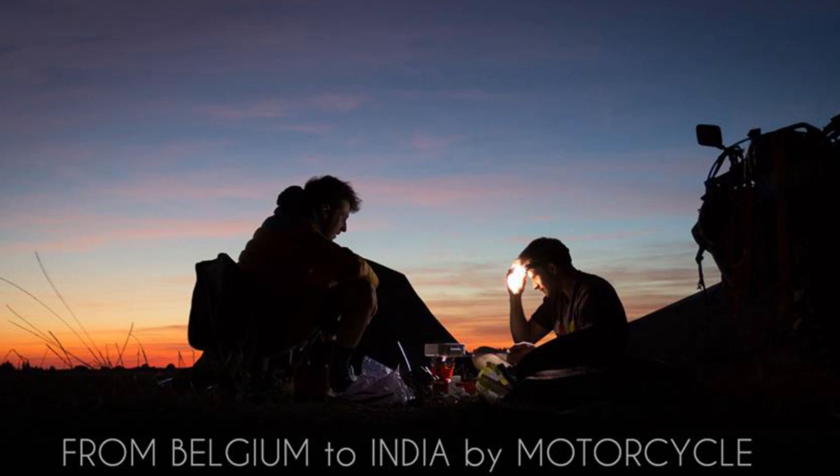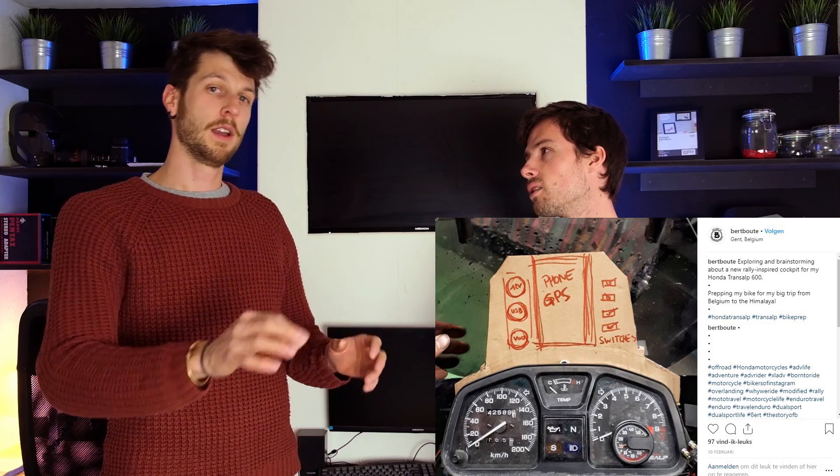I give you 20 seconds. So I'm planning a big trip with my motorcycle, like for nine months, and I want to modify it a little. I want to make a rally-style fairing to put the navigation on it and some extra controllers. Normally we're Dutch, but now we're going to try it in English, so be mild with our English.